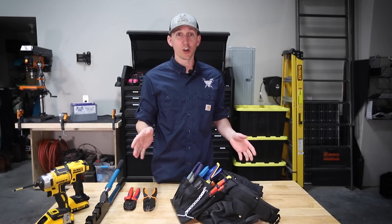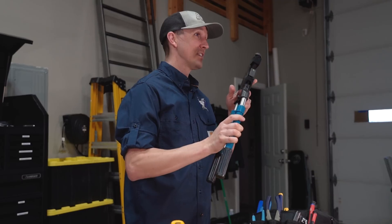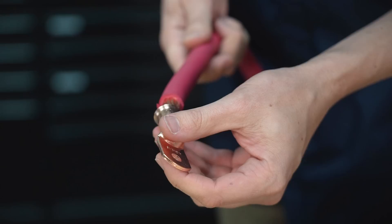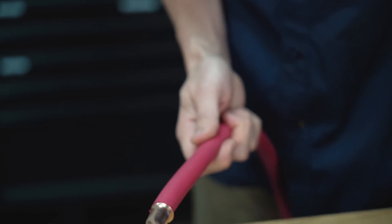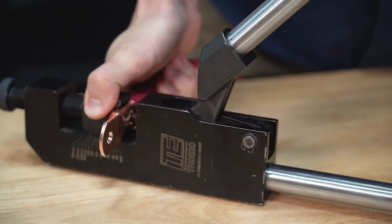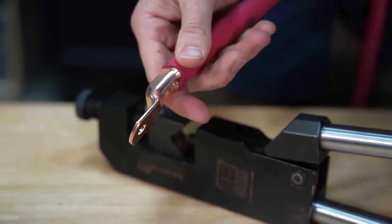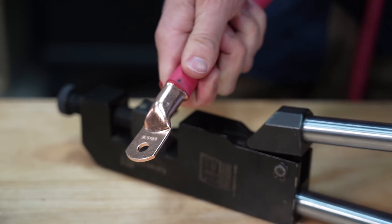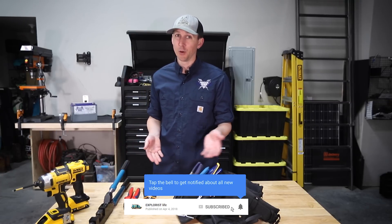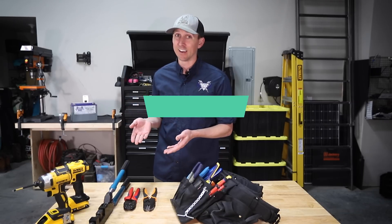For wire lugs bigger than 10 gauge all the way up to 4-ought, we have to bust out the big guns and get this monstrosity right here. This crimper has an adjustable punch that can accommodate wire lugs from 8 gauge all the way up to bigger than 4-ought. The lug goes on the wire, the wire goes in the crimper, and then I squish the handle down which drives the punch into the lug, crimping the wire in place. There are several other types of crimpers out there, but the ones I'm showing you are the ones I've seen work best with the most consistent results. This crimper is pretty expensive, but these are big wires flowing big amperages, so for the sake of doing it right the first time, this is a necessity.